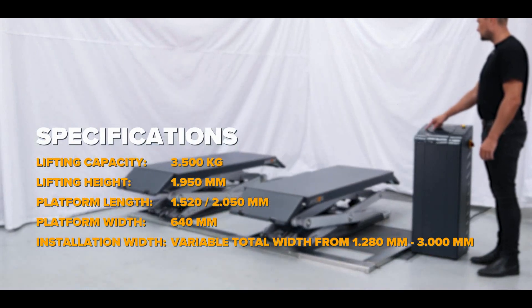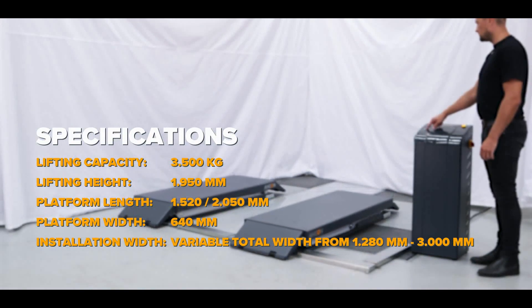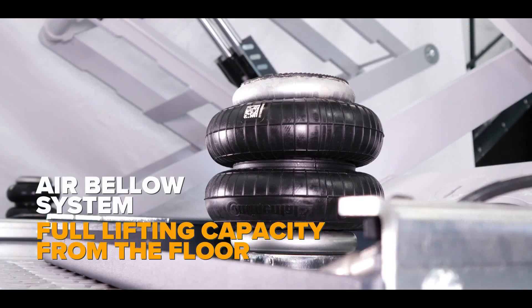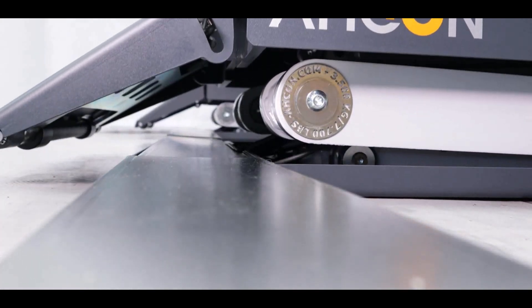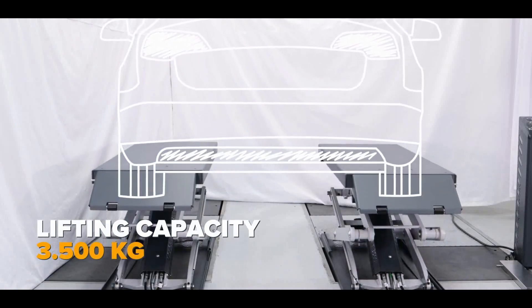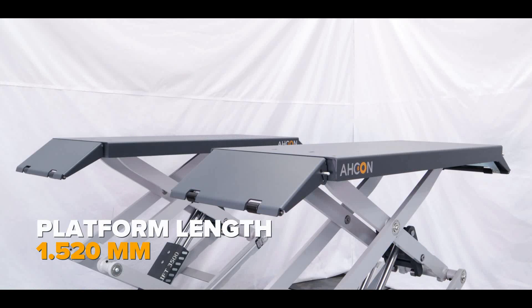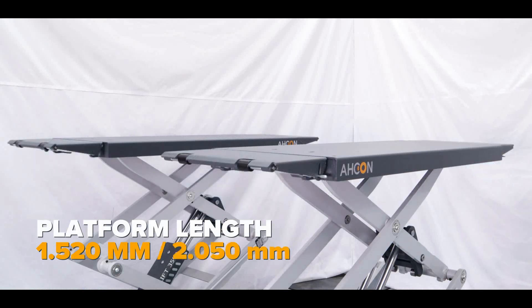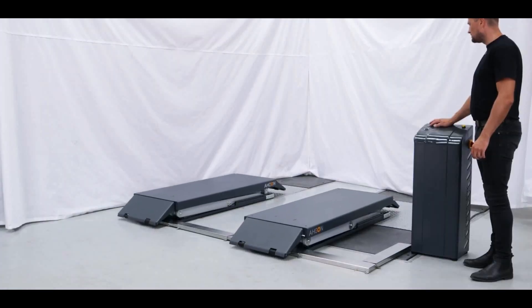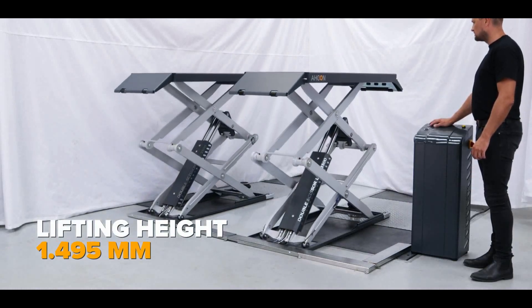The lift platform can be raised to a maximum height of 1,450 millimeters, allowing technicians to easily access the underside of the vehicle. It is powered by a hydraulic pump used to raise and lower the platform. Some models may require a power source, such as an electric outlet or air compressor, to operate the hydraulic pump. The lift is equipped with a number of safety features to prevent accidents and injuries, including safety locks, overloading protection, and emergency stop buttons.